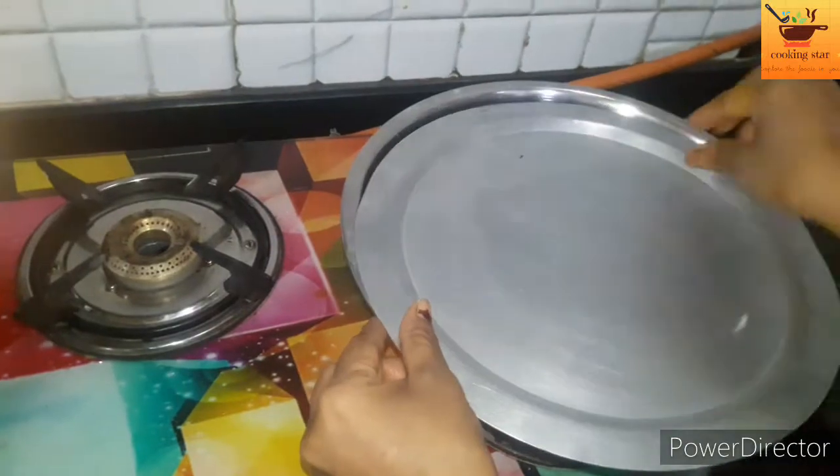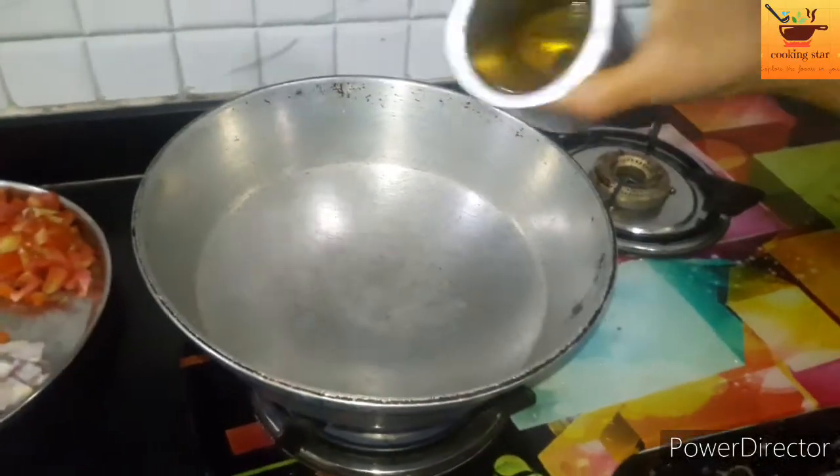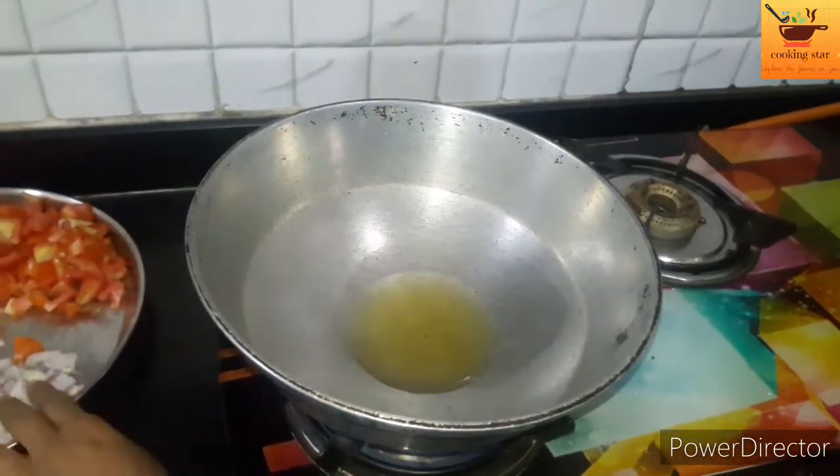Then come on, stir. Start this fry. Let's cook. Then add the fry.